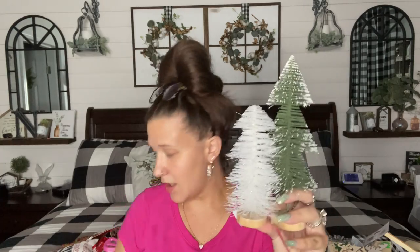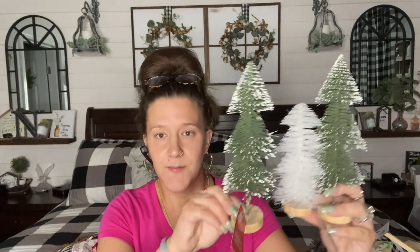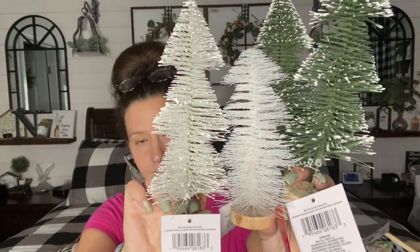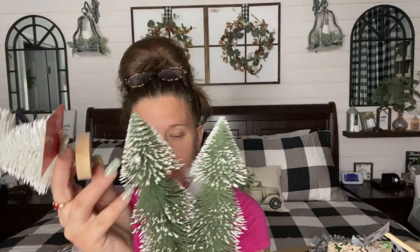And y'all, Dollar Tree is coming out with these new bottle brush trees — wow. They're super high end. You would pick these up at Walmart for probably $2 to $3, definitely more than $1.25. So I definitely picked up several of these — two of the green, two of the white. There are different shapes, sizes, and colors. This one is white and glittery, and this one is different — see how they're different? These two are pretty much the same, but look at the shape and everything. Dollar Tree, y'all are really stepping it up. I also picked up a gold tree — this one's a little bit shorter, but I thought she was super pretty. Only picked up one gold.